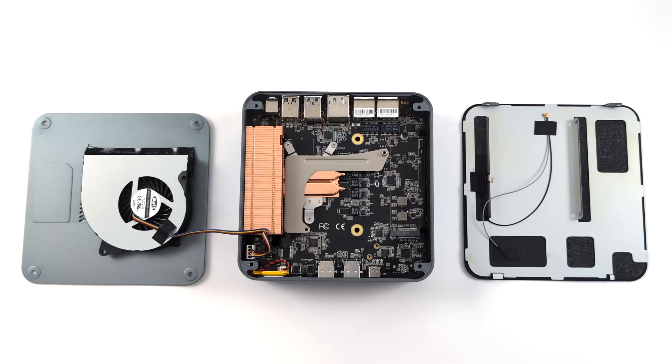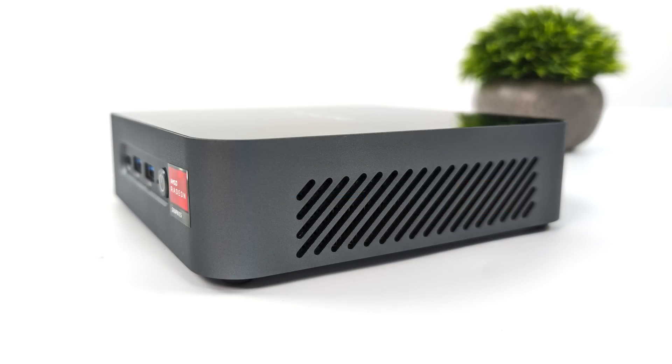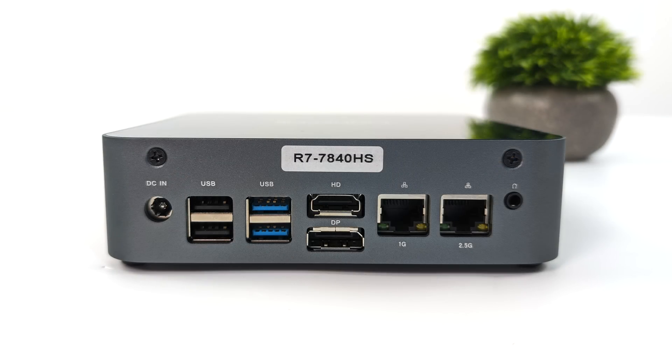We've also got enough room in here for two M.2 NVMe SSDs. On the front IO layout, we've got a USB 4 port running at 40 gigabit protocol — this supports up to 8K 60 out — plus two full-size USB 3.2 ports and the power button. On each side there's not much going on but we do have some ventilation. Running up to 75 watts really unlocks performance, so you definitely want good airflow through this unit. Around back, we've got two full-size USB 2.0 ports, two more full-size USB 3.2 ports, full-size HDMI 2.1, full-size DisplayPort 1.4, a 3.5mm audio jack, and dual Ethernet — one of which is a 2.5 gigabit LAN port, which is more than enough for a mini PC. Plus, Wi-Fi 6 and Bluetooth 5.2 are built in.